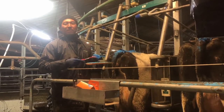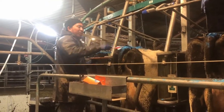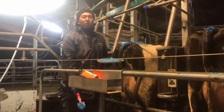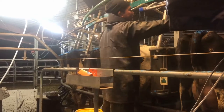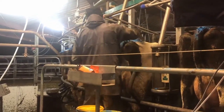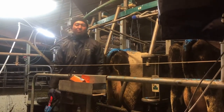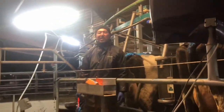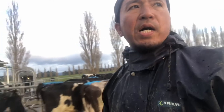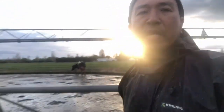We already finished calving, so we start tailpainting the cows ready for mating. We used to do this a month before mating for us to determine the cows' cycling. We do tailpainting right after calving and the day before mating itself.